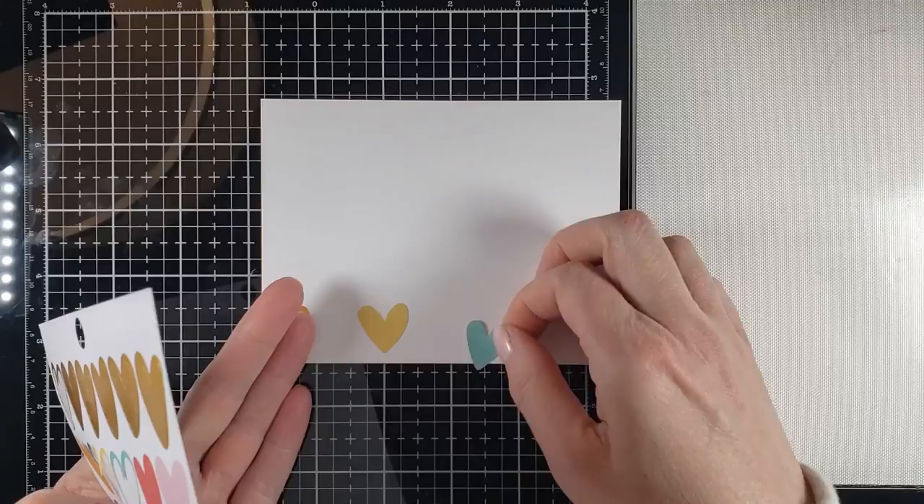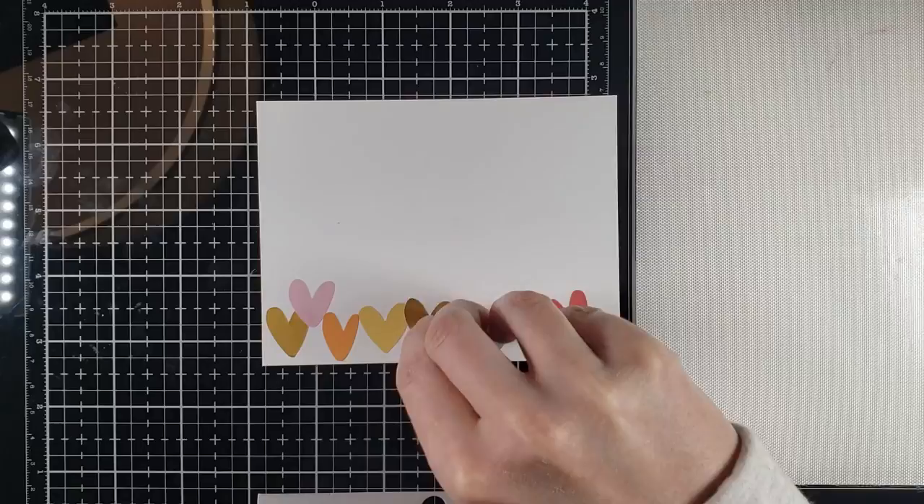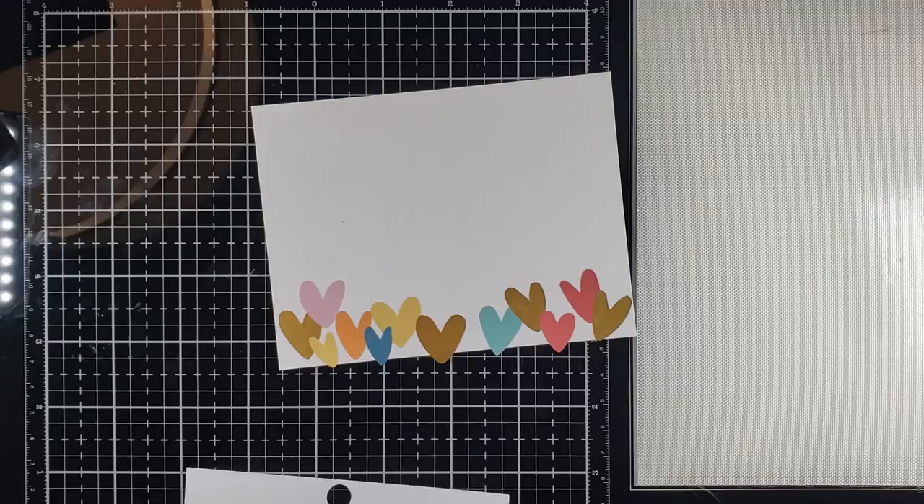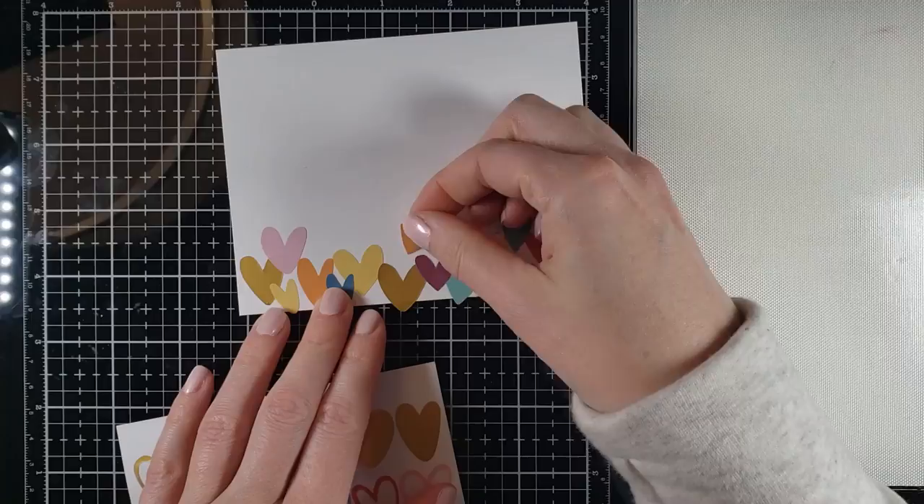Let's move on to the next card. This one is probably one of my favorites in the bunch. I decided to do something with that sheet full of hearts. I started with the bigger hearts at the bottom and I'm basically making it look like the hearts are cascading up the side of the cardstock. So this is really all I'm doing — placing down hearts.